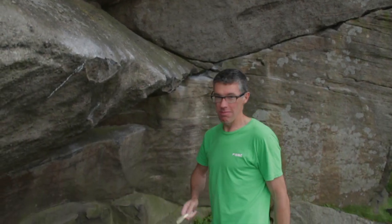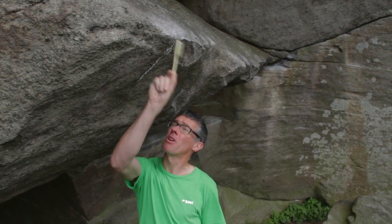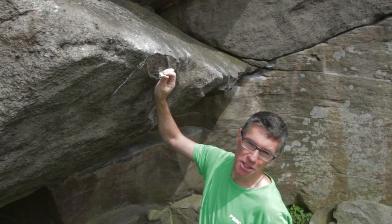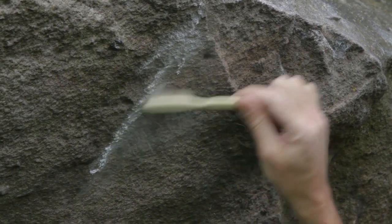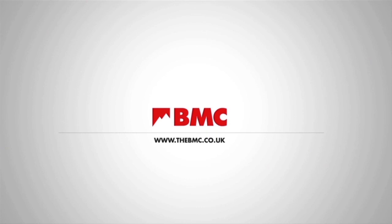Another thing some people do, slightly naughty but not too bad, is called tick marks. These are used when people are below and they want to know where a hole is, so they get out a lump of chalk and draw a mark. These look pretty bad after a while, so it's always a good idea to get rid of them. Try not to use them — they're pretty ugly, you can see where the hole is anyway. Always get rid of tick marks if you can, and be a good boulderer.